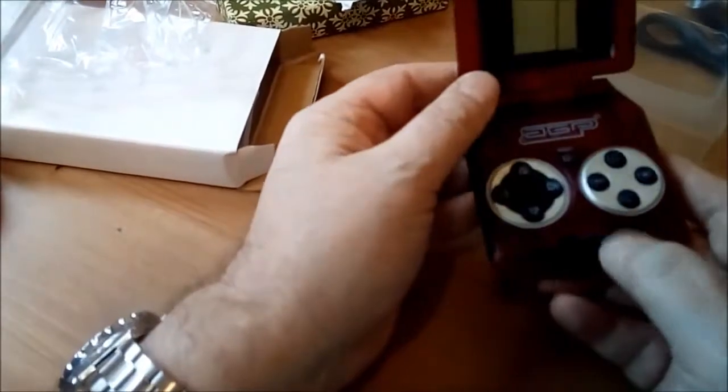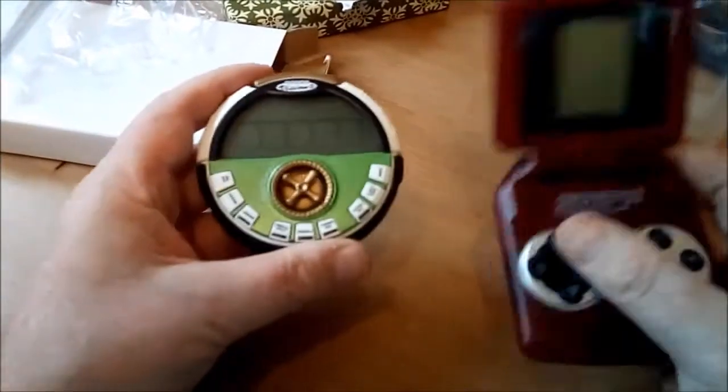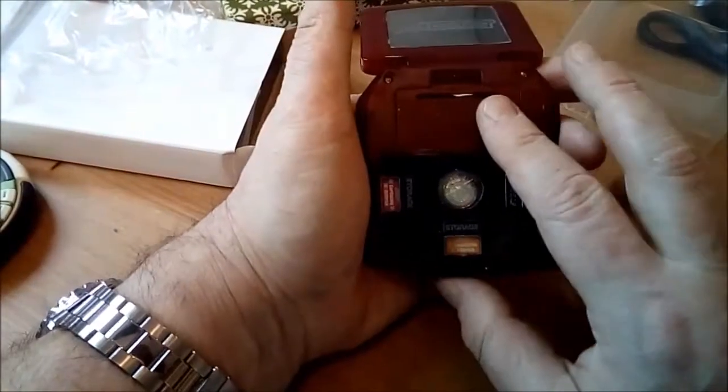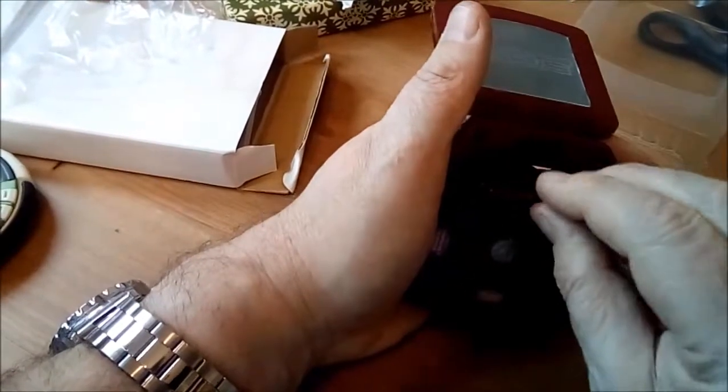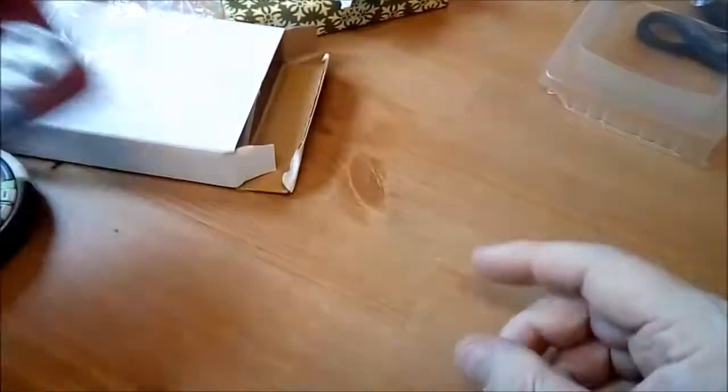Nevertheless, I've got to say for a pound that's — well, maybe more impressive than this one. We'll see. Again we need some batteries for that — there's none in there. I'll find some batteries and we'll come back to that.